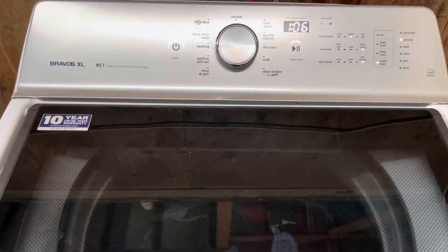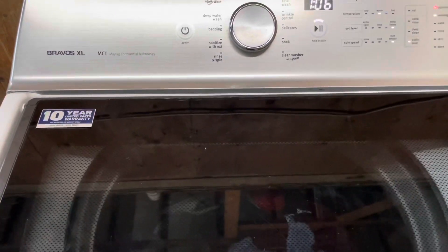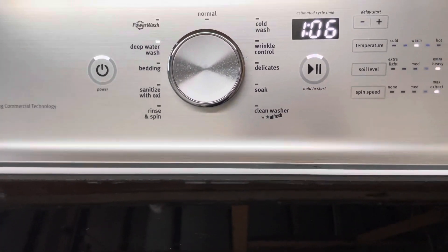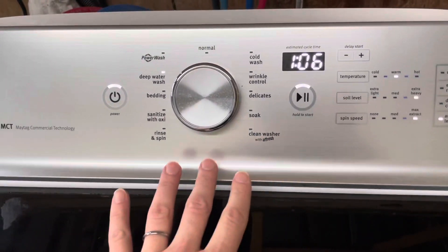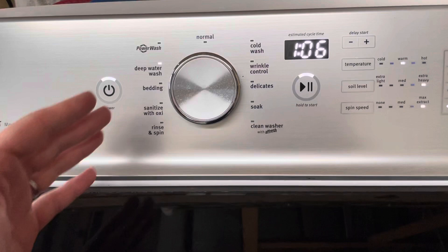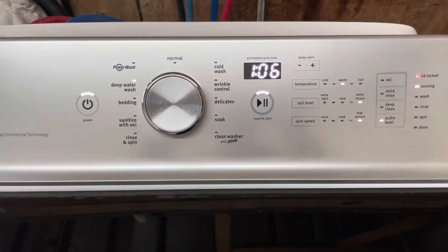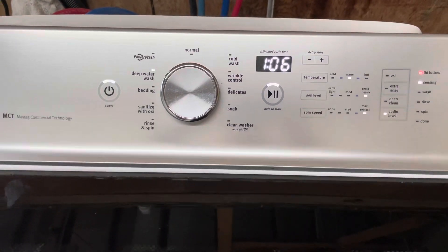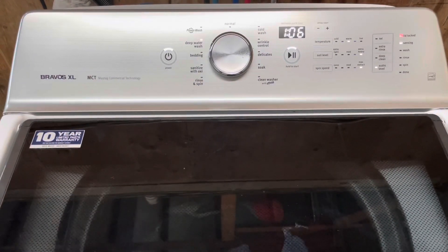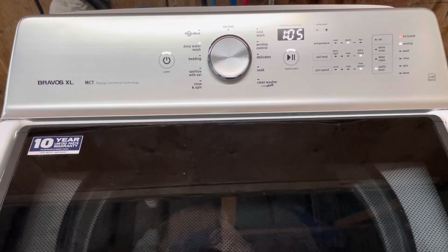Hey guys, today I've got a Maytag Bravos XL washer and I've got it set up on the deep water wash cycle. It's got all kinds of adjustments and settings you can do on here for super heavy loads that need real deep water, or lighter loads, or even delicates. It's got a soak option too — you can pause and check out all those settings if you want. They're also in the listing description, but I've got it hooked up and running through a load right now, as if you were standing here yourself testing it out. That's how I like to sell my items.